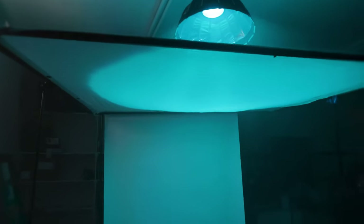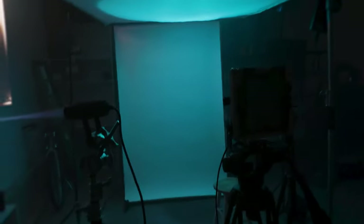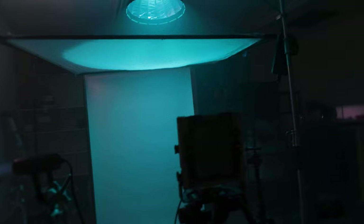What we've got here is a six-by scrim jim holding up some diffusion, and what that's gonna do is basically just create a blue ambience in the room — a very, very soft light.